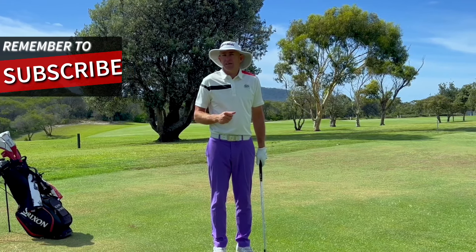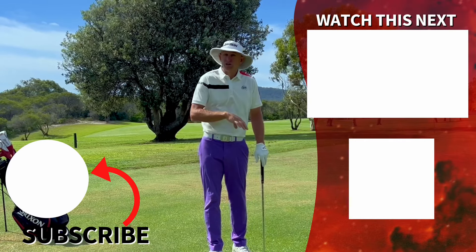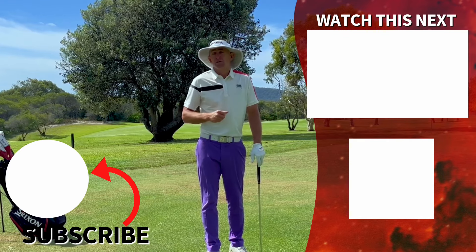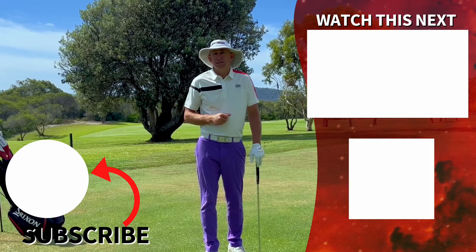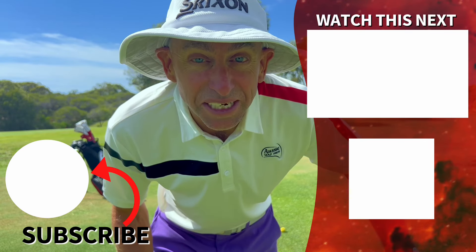The golf swing does start with a sound grip. It makes sense to get into a fairly neutral position — not too strong, not too weak — but definitely in the fingers so you have more power and more stability over the club face. Good luck, thanks so much for watching.